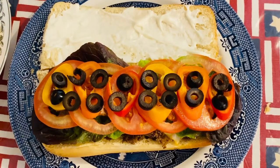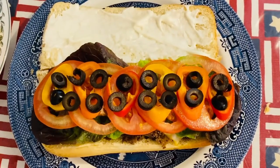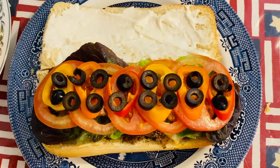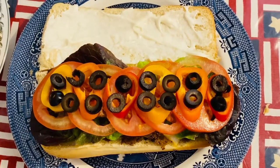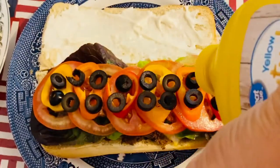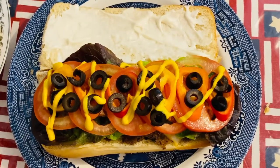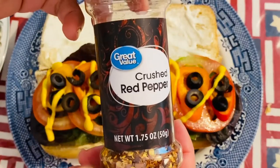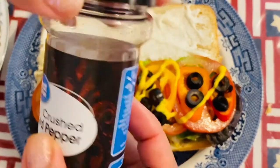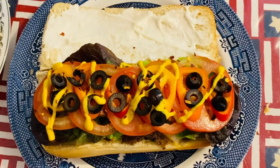The next thing we're going to put on is our mustard. This is yellow mustard, and we'll put it on the top — just drizzle it on. Beautiful mustard. And of course, let's shower the top with red pepper. Amazing.